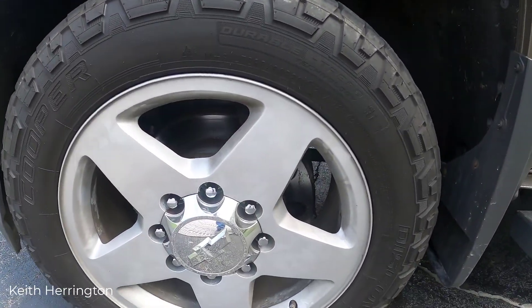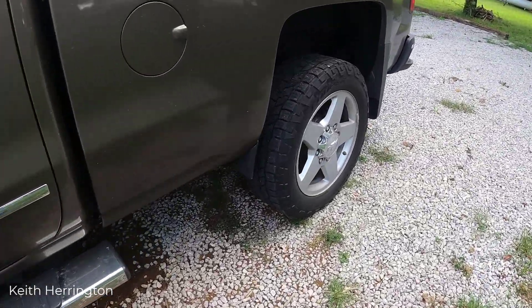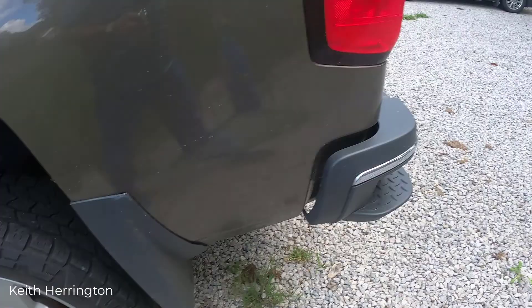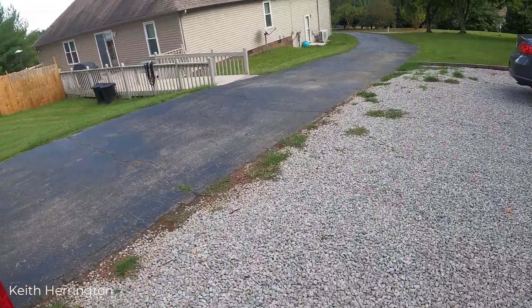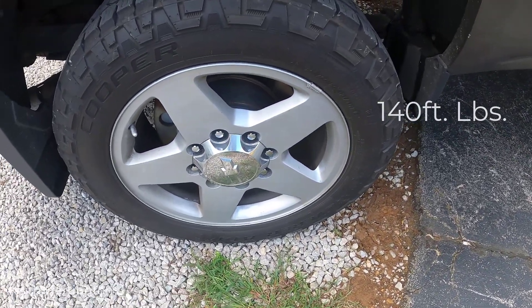Just got done taking care of the studs on my truck that were messed up. I won't say exactly where it occurred because I can't say positively, but the tires were put on when I bought the truck and the lug nuts were over-stressed and over-torqued. Everything is repaired now — all new lug nuts and studs, torqued to the specific torque spec using a click torque wrench.